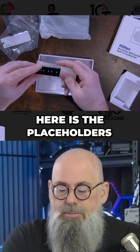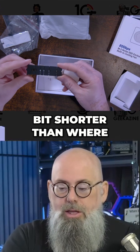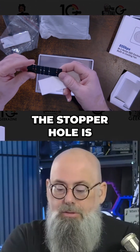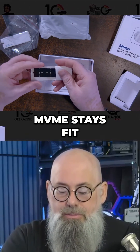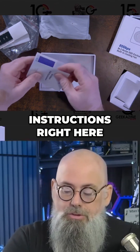Next thing we have here is the placeholders. If you've got an NVMe that's a little bit shorter than where the stopper hole is, then you put these spacers in there to make sure that the NVMe stays fit. And then, of course, we have the instructions right here.